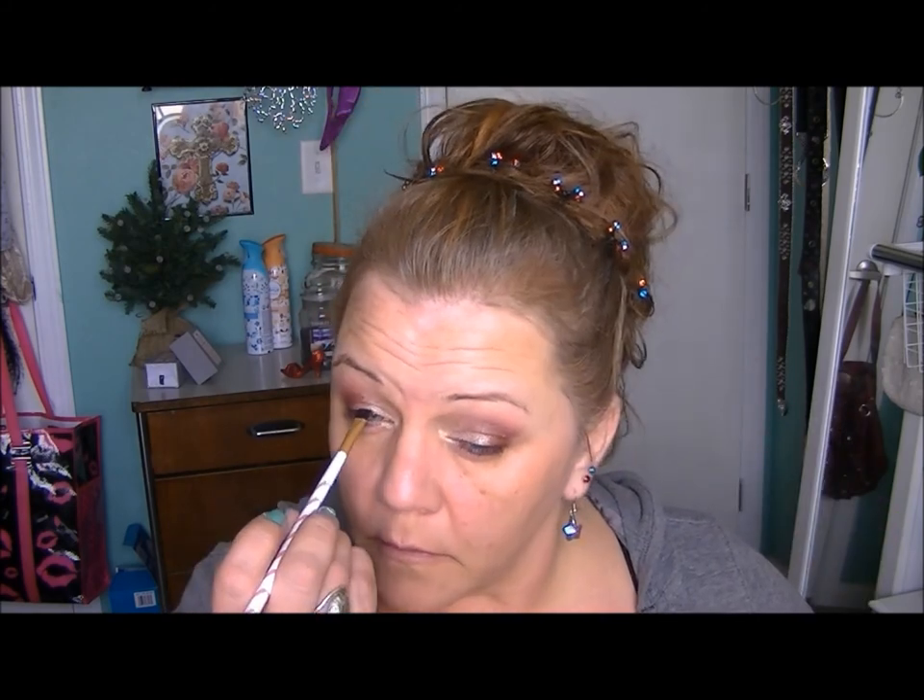Here I'm going to push a little bit of NYX Primal Color in Hot Black into my eyelashes. This eyeshadow — I would never use it on my eyes normally — it is just incredibly black. It's like coal soot; it is by far the blackest I've ever used.